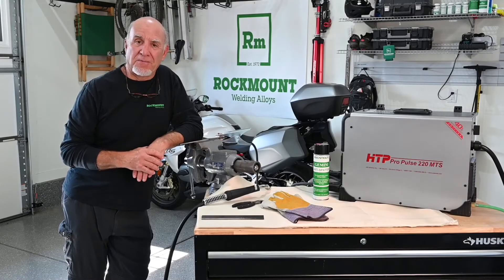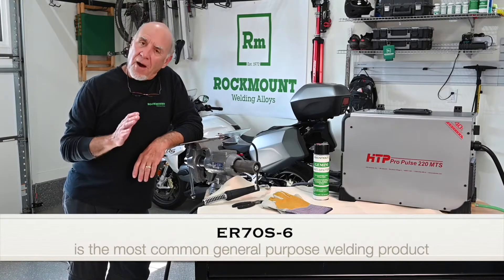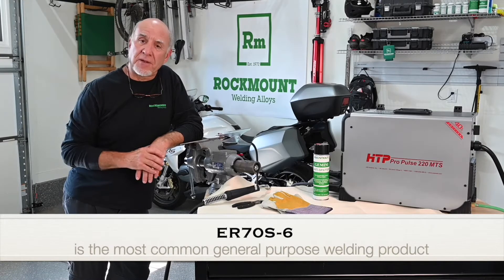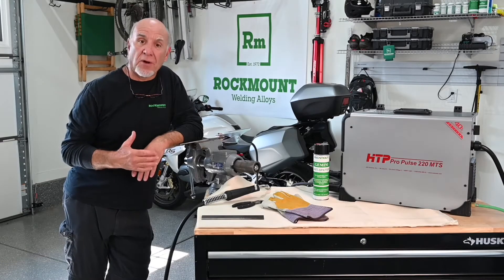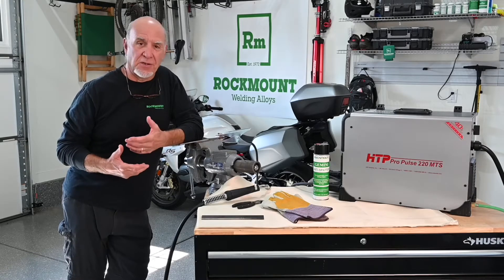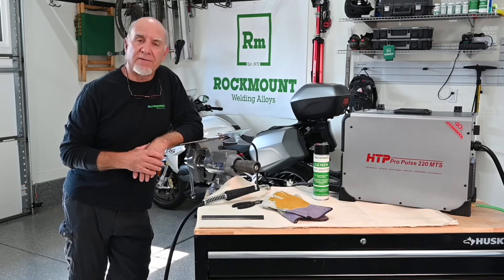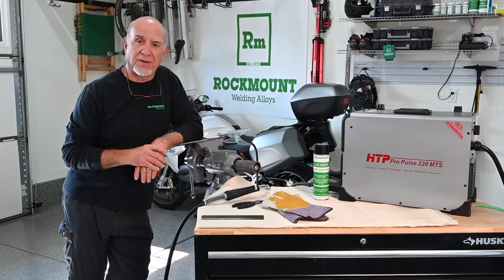There's nothing wrong with general purpose welding material — it's used every day all over the place. The problem with it is that it was never really made for what maintenance people do. Maintenance people typically don't work on clean, flat metal. They work on dirty metal, out of position, in problem applications, and very commonly they don't know exactly what kind of steel they're welding on.